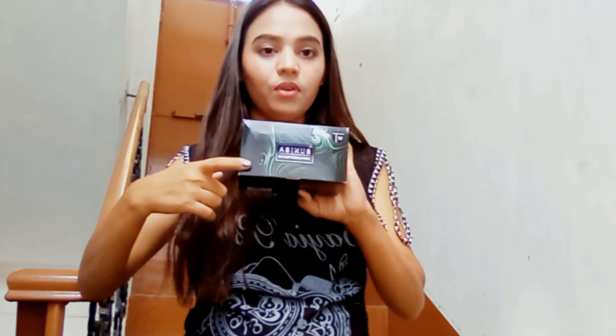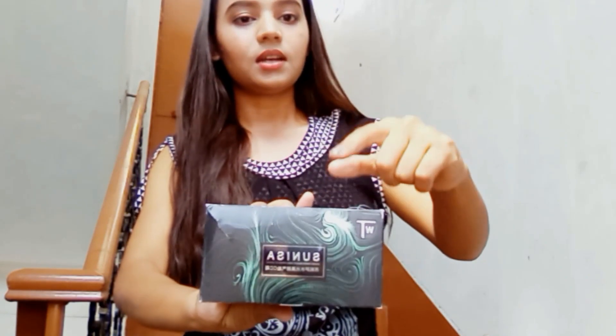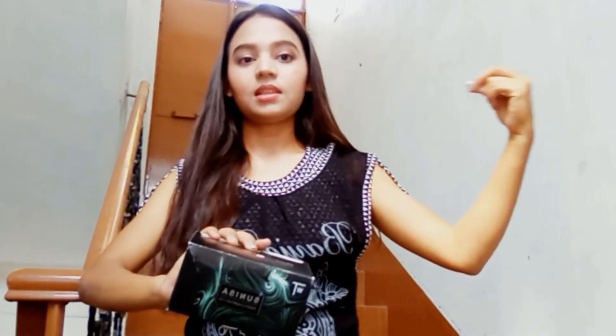So here I am taking this foundation. You can see it. It's very good. This foundation is very good, this foundation is very vital. But the foundation is the best. It's very vital.